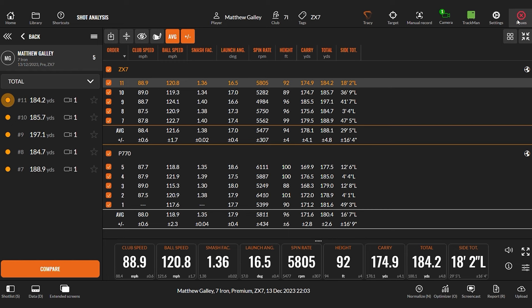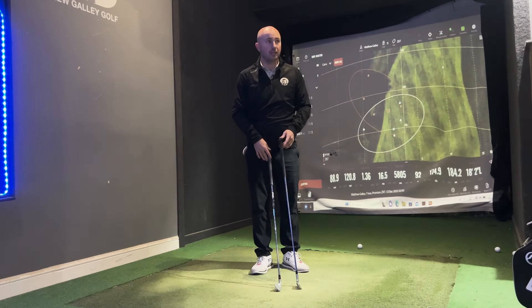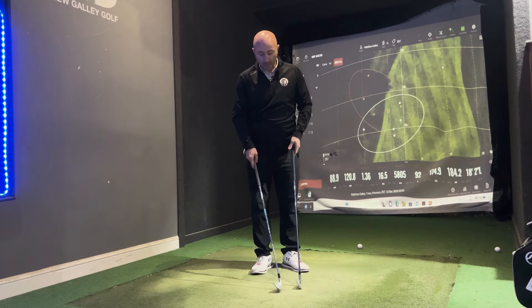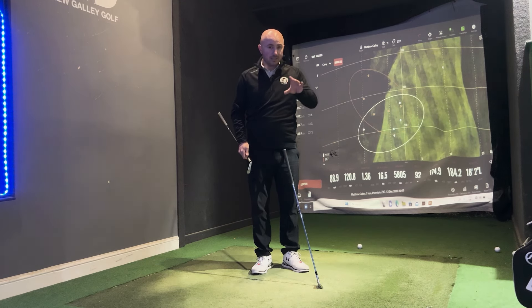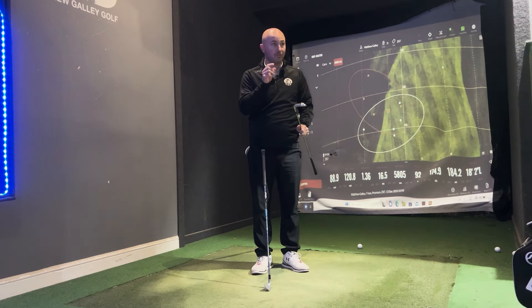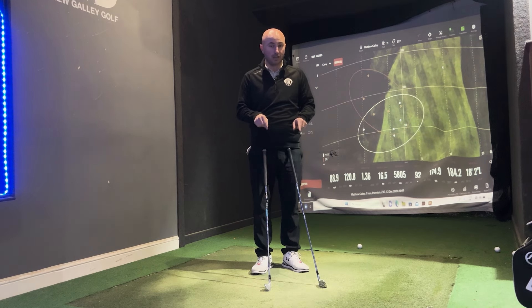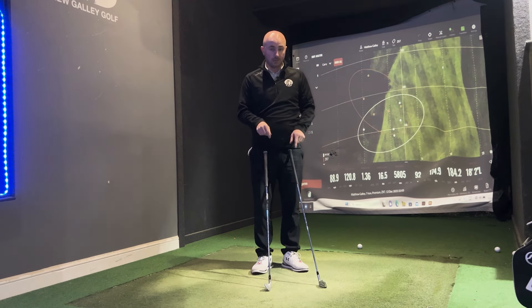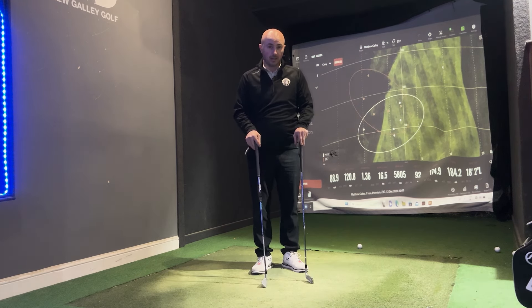Looking at this as a whole — based on five shots, clearly in a proper fitting you'd hit a lot more — I would favor the 770 based on accuracy. But if distance is more what you're looking for, the ZX7 went quite a bit further. So based on how you read your own game, two clubs definitely worth trying in this market. As always guys, if you enjoyed it please like and subscribe, post any comments down below, and I look forward to seeing you again very soon.